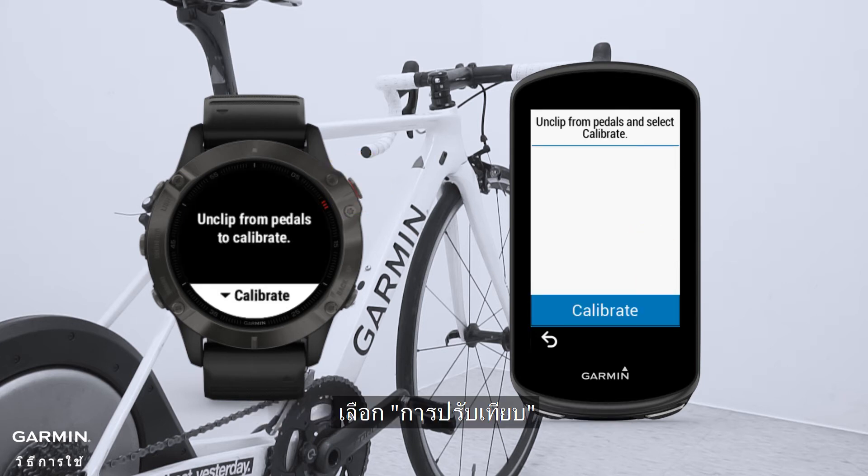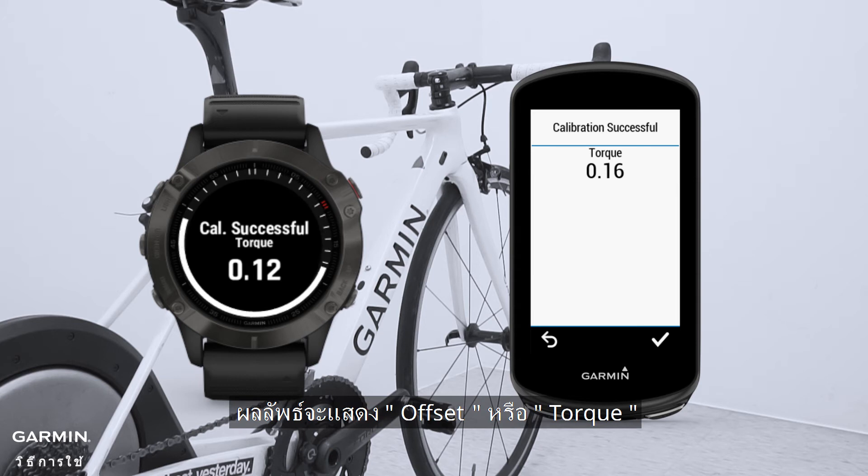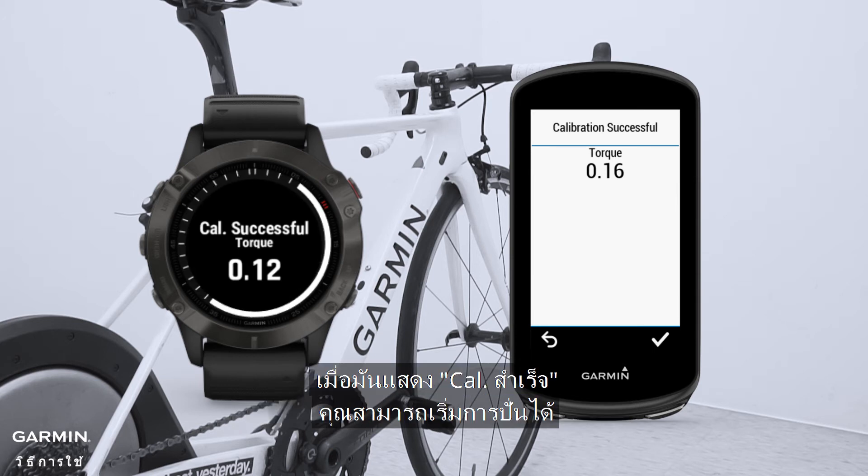Select Calibrate. Whether the result shows offset or torque, when it shows calibration successful, you can start riding.